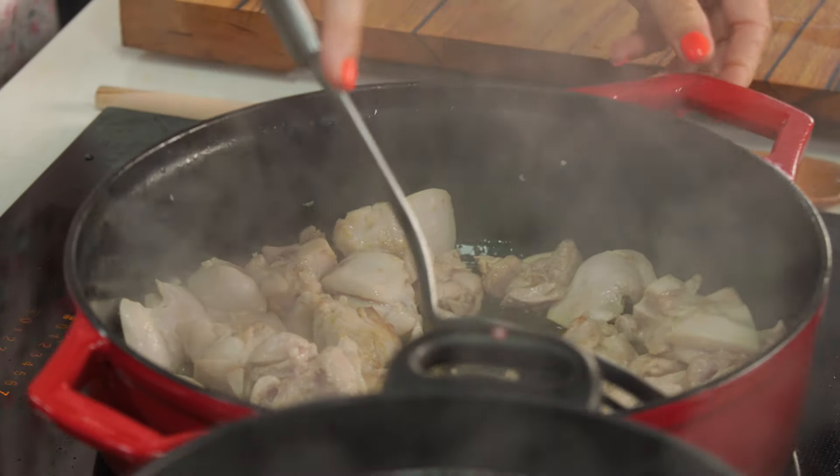I reckon our chicken is about ready. So I'm going to remove the chicken from the pan and then sauté our veggies.